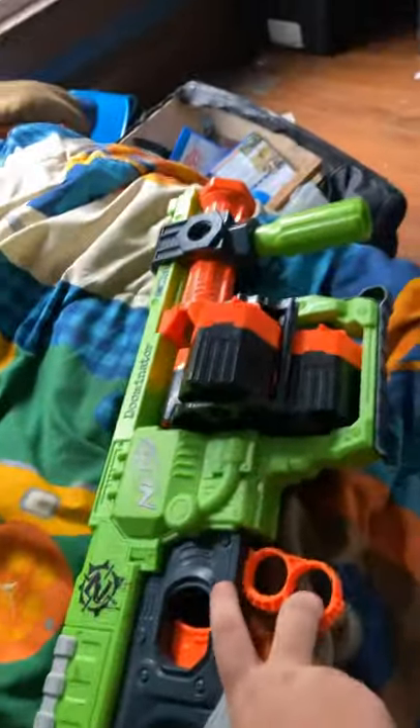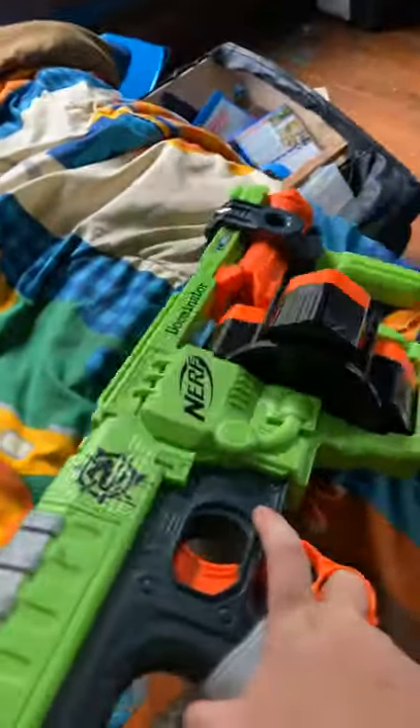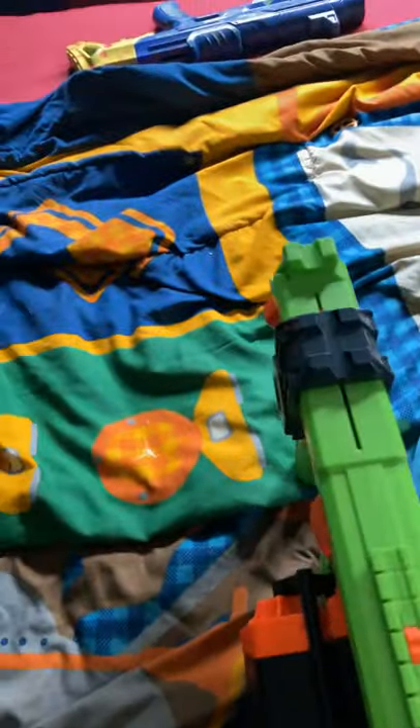Next, we have the Zombie Strike Doomster. It holds about 25 rounds and weighs about 4 pounds. You pump this and pull the trigger. It has this little pull-back piece and a little backrest, plus a small bullet holder. You can switch what side the pull thing goes on.